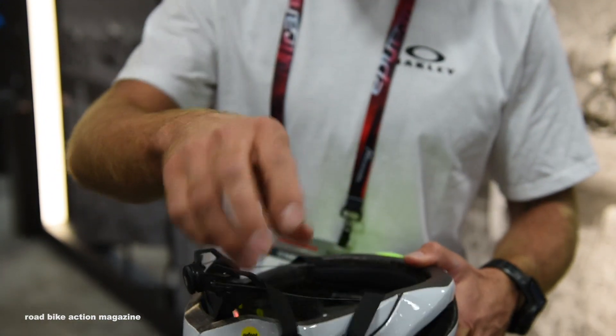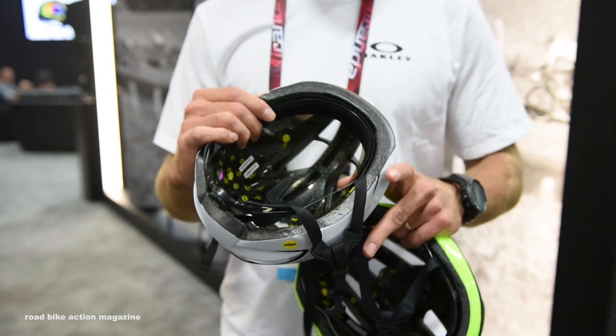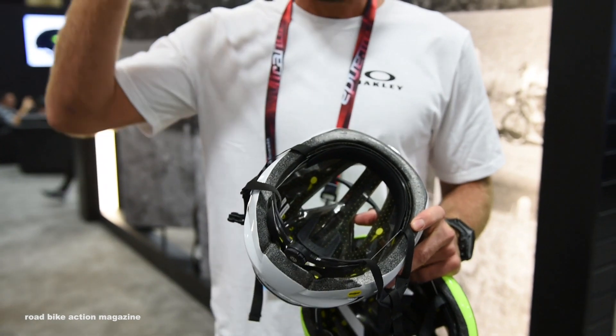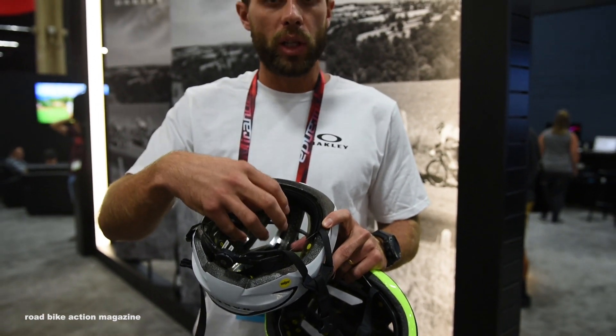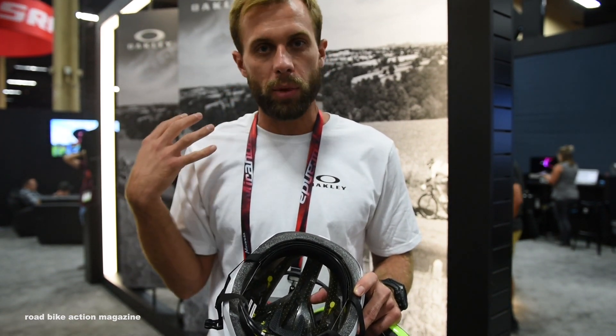You'll also notice there's very minimal padding inside the helmet. We do this in an effort to try and get the moisture and the sweat absorption away from the head, as opposed to keeping it and building it up inside the padding. You want to get that moisture away from you and keep it away from the glass.